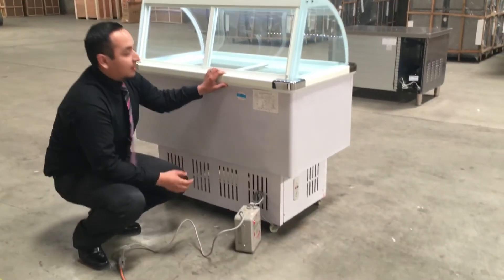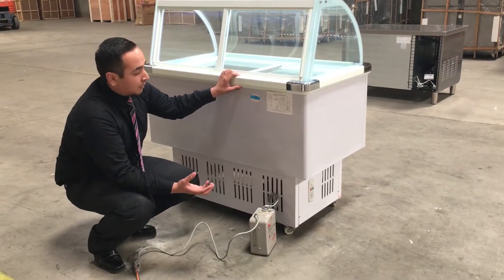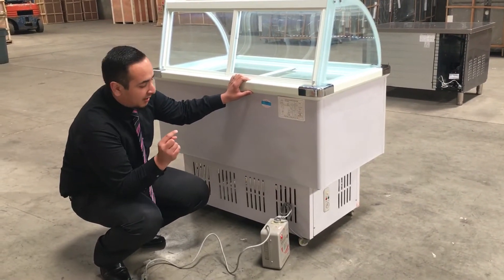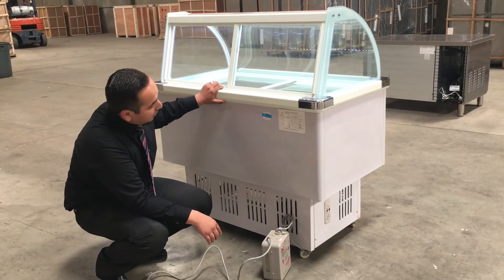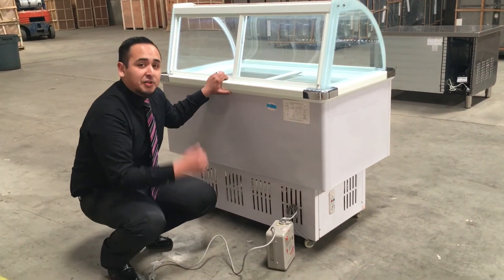This equipment weighs 200 pounds. This unit has one compressor, and the refrigerant inside that compressor is R134A. This is a gelato display unit — it's a really beautiful unit. Thank you for watching, guys.